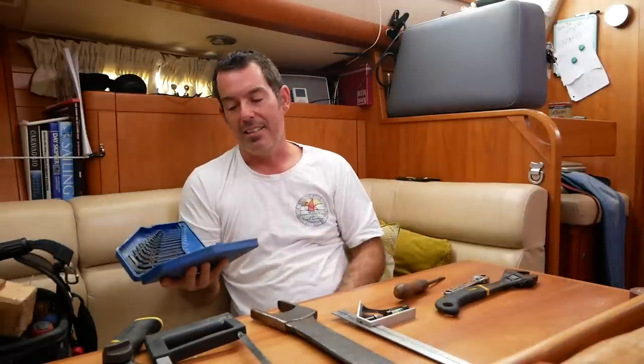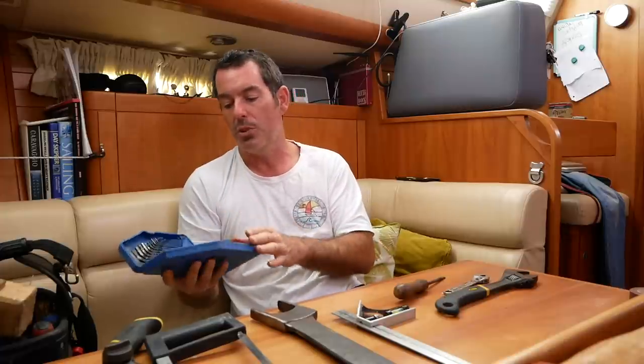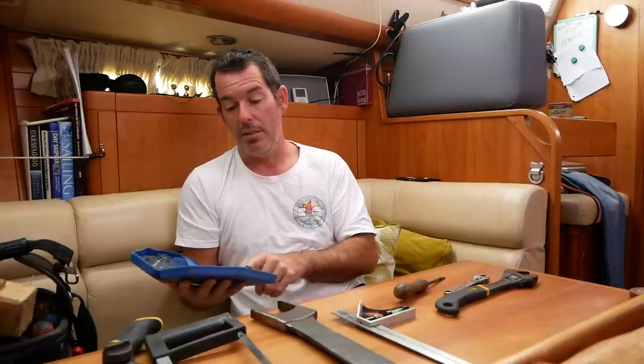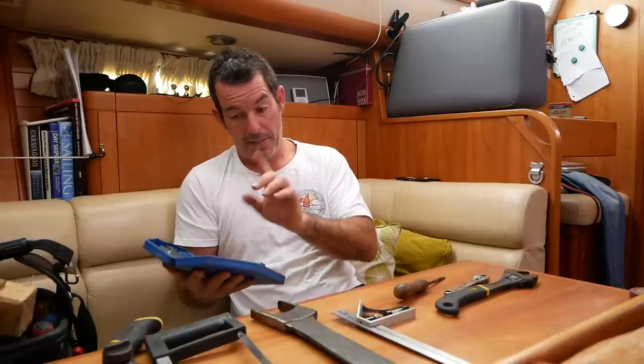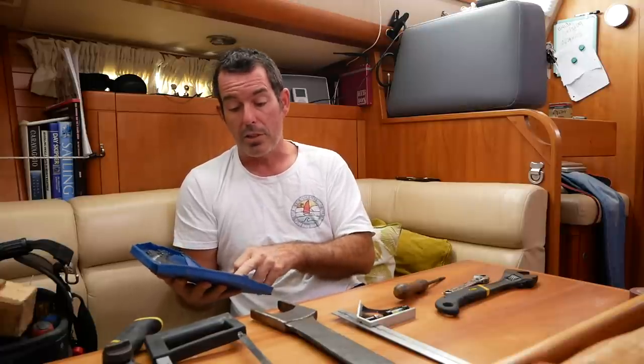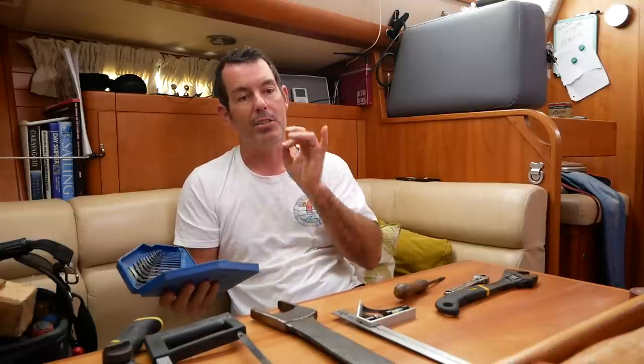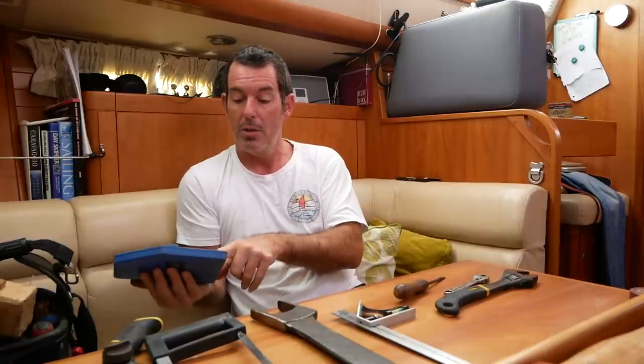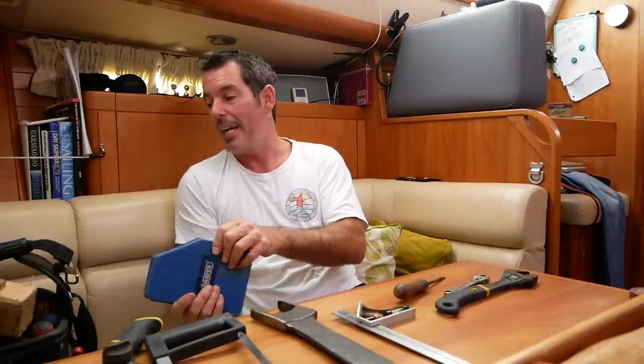A full set of metric and imperial Allen keys — I think these are in my top five things to have on a boat. There are probably about 30 in here, and this is my fault — I've lost one. You must replace your Allen keys because the ones you use most are the ones you lose most. I've lost my one-eighth inch Allen key.